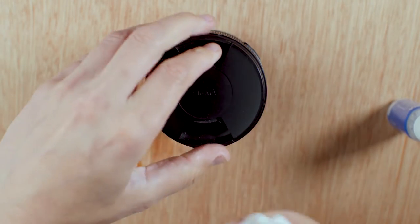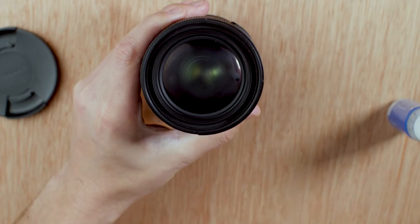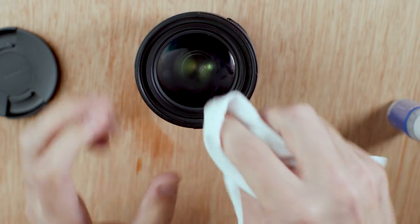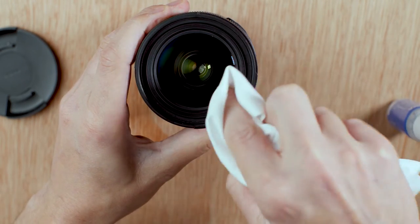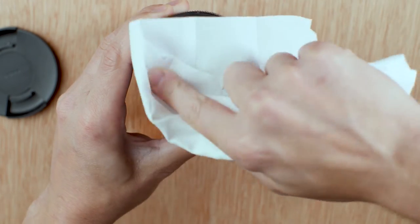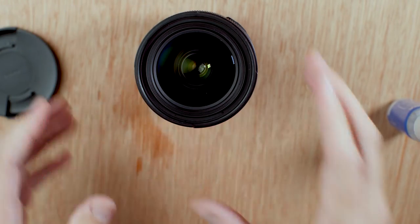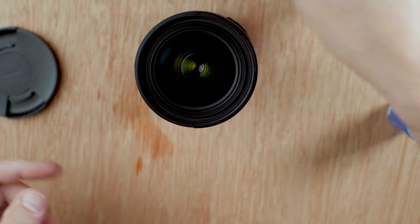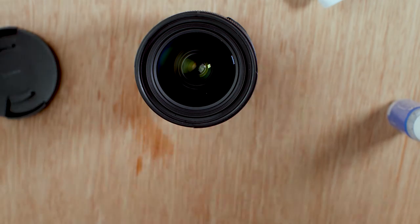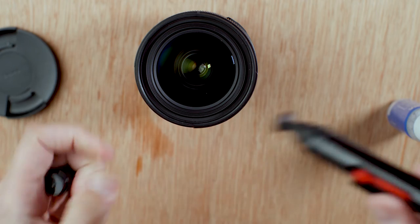Turn it over and do the front end the same way: a bit of breath, a bit of condensation, give that a wipe, making sure you're getting the corners. Now, if you do get any stubborn stains — I've intentionally left a fingerprint there — sometimes the wipes won't clean it off.